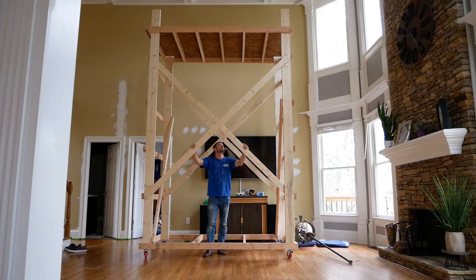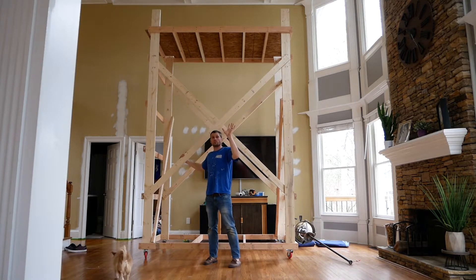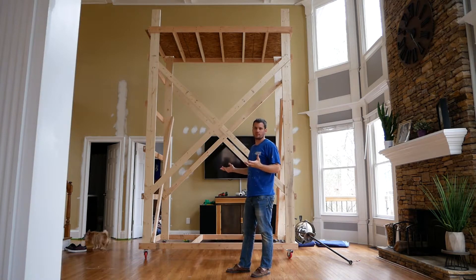Here's a scaffolding I just put together for myself. I was adding some recessed lights to this room, and since the ceiling is 18 feet and I don't really have a ladder that can reach there, I needed a scaffolding system.